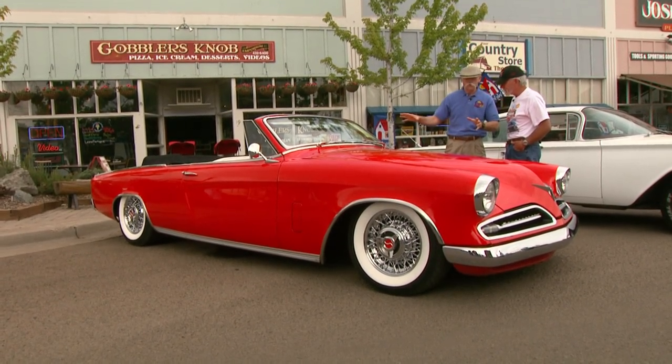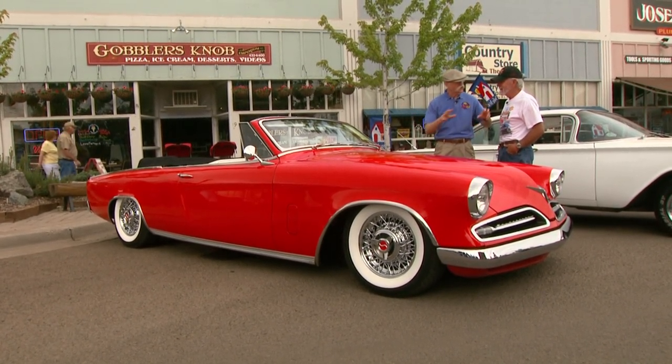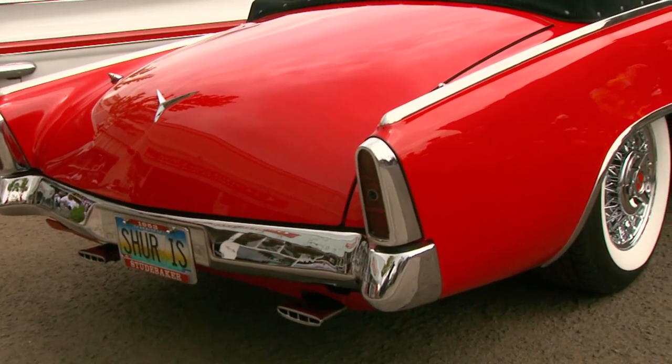Well, Steve, I saw you tooling around town in this yesterday, and man, I chased you down. This car is magnificent.